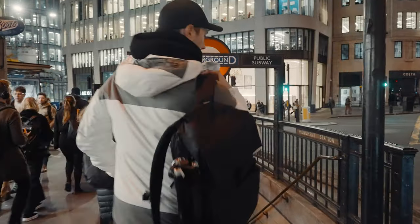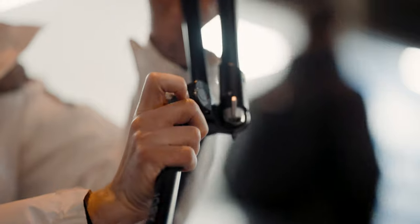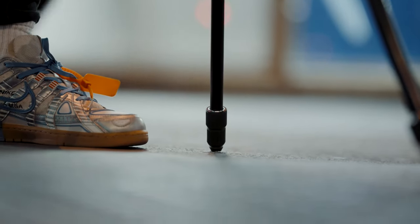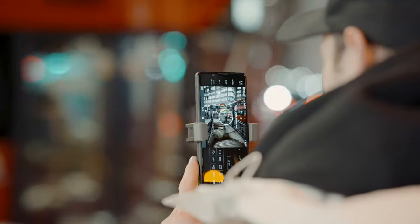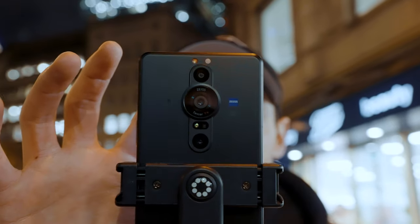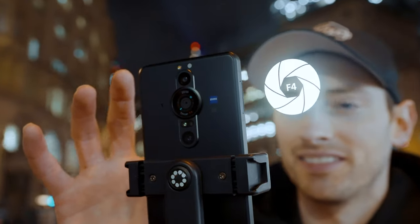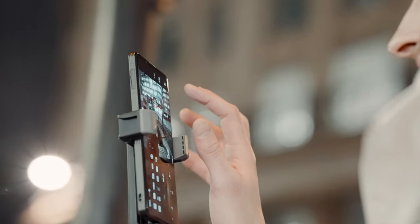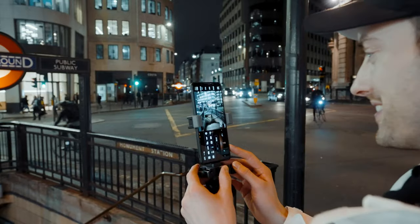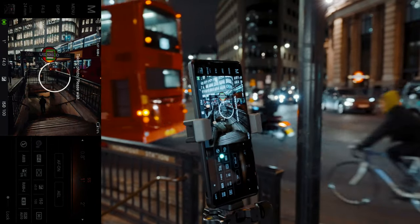Low-light photography and long exposures are my favorite types of images to shoot. Here I am setting up using a tripod to eliminate camera shake because I am shooting at a one-second exposure. The Sony Xperia Pro-i has the capabilities to change aperture to f2 or f4. Shooting in RAW with the 1-inch type sensor gives me more flexibility when editing the final images. Capturing bus blurs or car trails are great subjects as they make the scenes come to life at night.